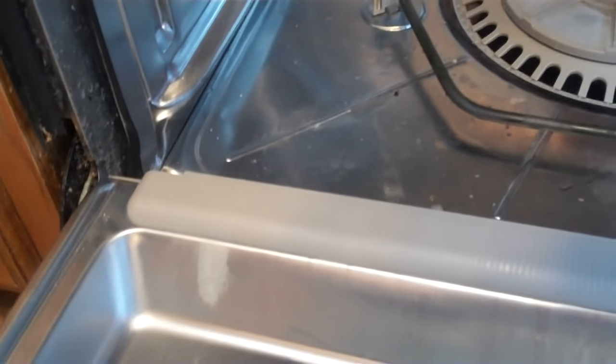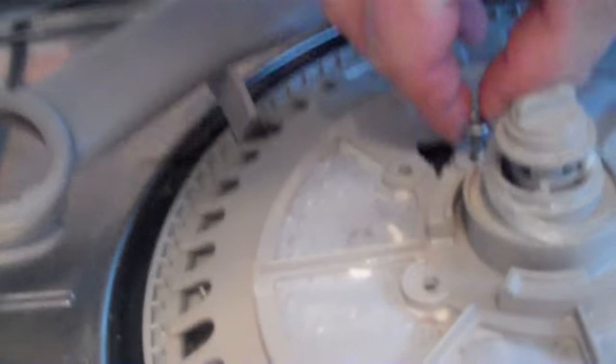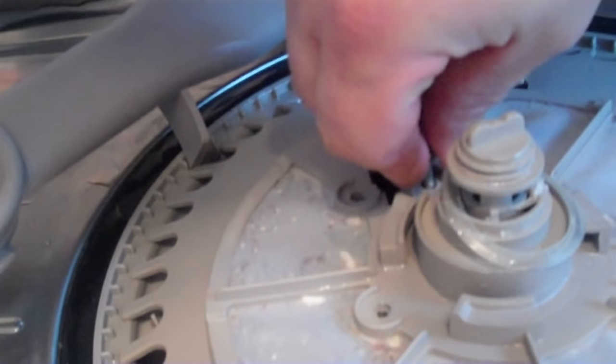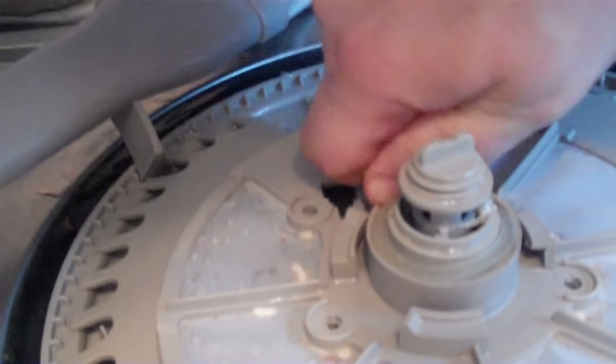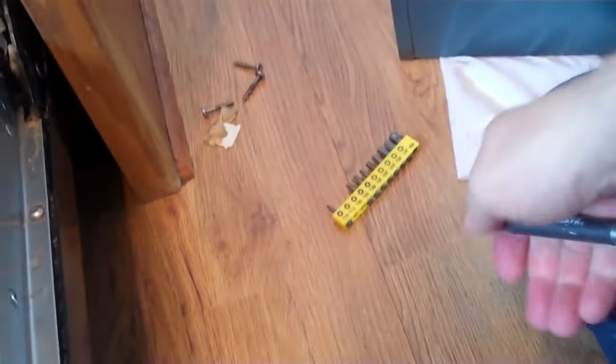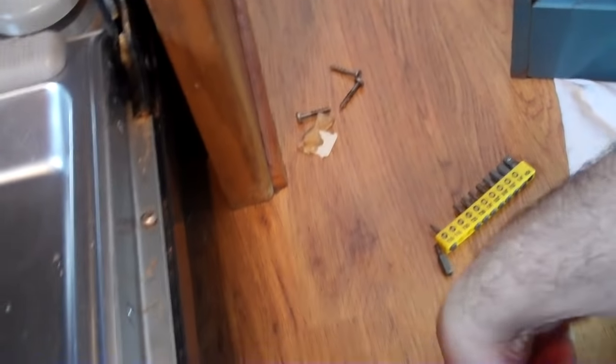That fits right in there — this gets a quarter turn to get it seated. Next you need this part, but before getting too carried away, remember to put back the one screw that will be obstructed. If the assembly is in the right spot it'll seat up. Hand-tighten first, then drill it in. Remember to switch back to your T20 bit.